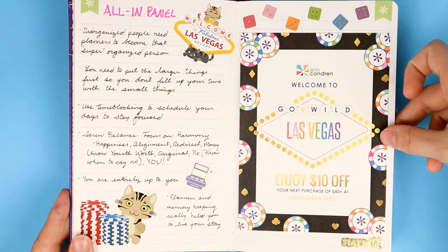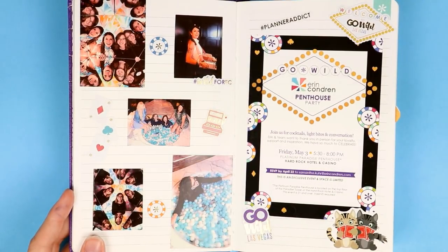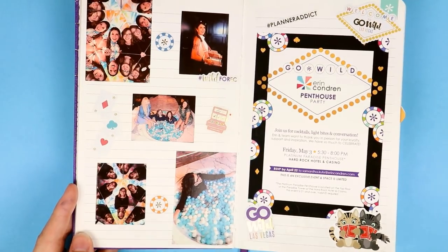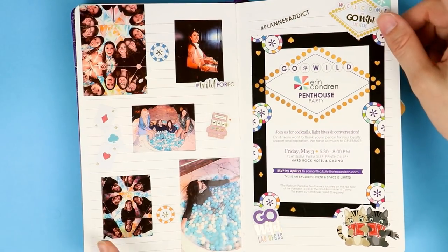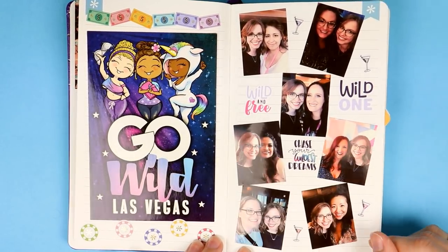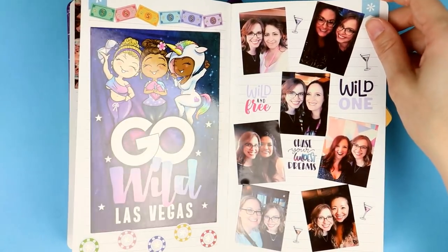Erin Condren had a fireside chat and she gave us all this $10 off your next purchase coupon. I took a photo of the back of it before I pasted it down. I was very fortunate to be invited to the Go Wild Erin Condren Penthouse Party — this was the invitation, of course printed off on sticker paper. These are photos from the event. It was so unbelievable — I'm in a pit full of balls in a bathtub, like what is my life? This is just me casually with Erin Condren. I also took a bunch of selfies with a lot of my gal friends: Laken, Belinda, Christiane Designs, Ashley Ann, I Speak Fluent Coffee, Emily, and Mark from Once More With Love.